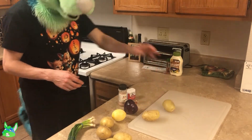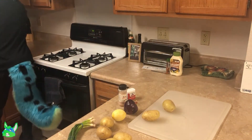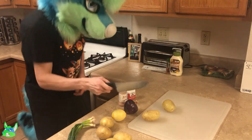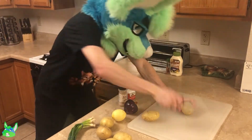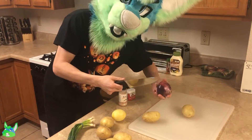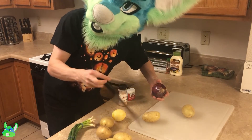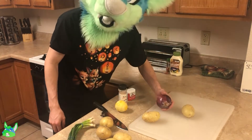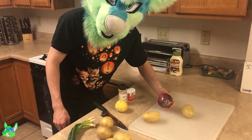We'll just cut up our vegetables as usual. You already know how it's going down. Hiya! You only thought I was cutting potatoes, but I'm actually here to murder the onion again.